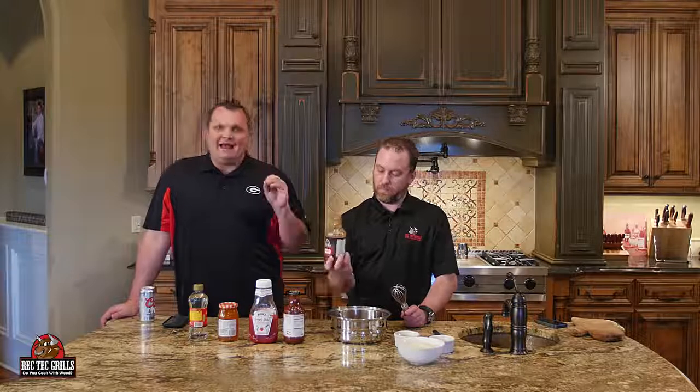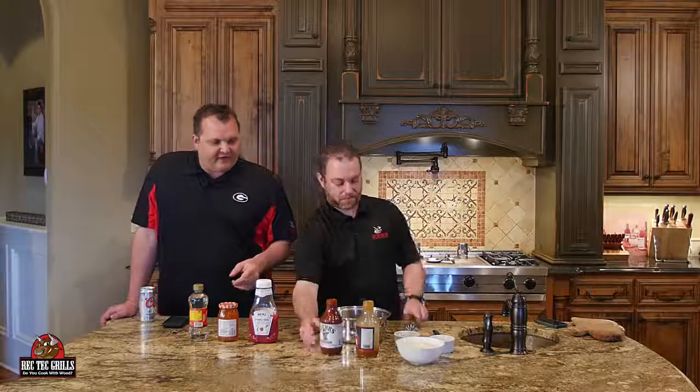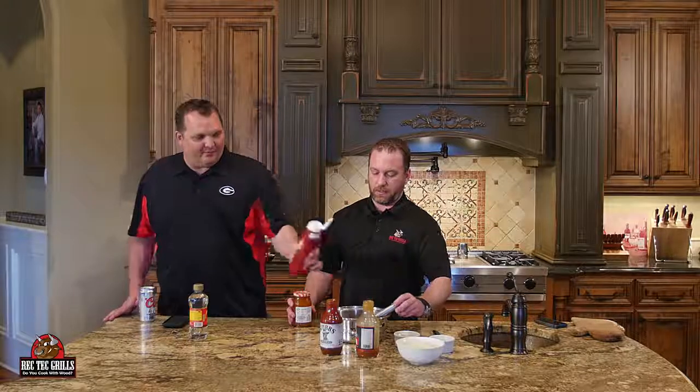All right, so the Myron Mixon rib recipe — we got to make the barbecue sauce. This stuff is so easy. What you want to do is put a cup and a half of a vinegar-based barbecue sauce. We use our RecTec vinegar-based barbecue sauce for this. Then you want to put one cup of a hickory barbecue sauce — any store-bought hickory barbecue sauce. We're using Stubb's. And then one cup of ketchup. When you cook as much as we do, we can eyeball these cups.